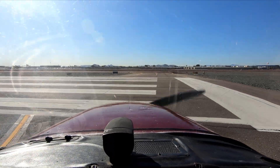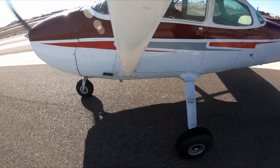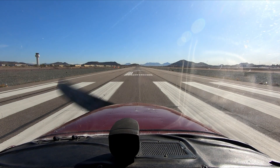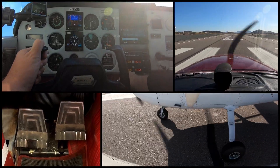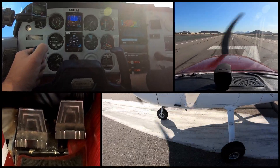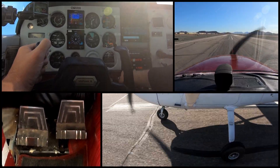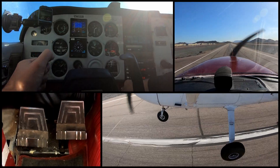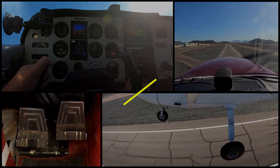Alright, we're just going to do a normal takeoff on this one. They told us to line up and wait, so we'll just wait right here. All right — full power, we are rolling. Rotation speed — we will go ahead and lift off. Making sure to maintain some pressure on that right rudder so that we stay coordinated as we fly.